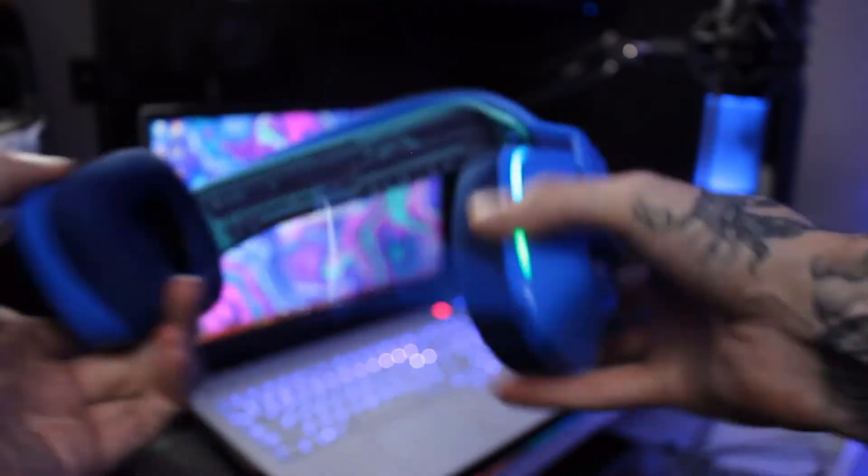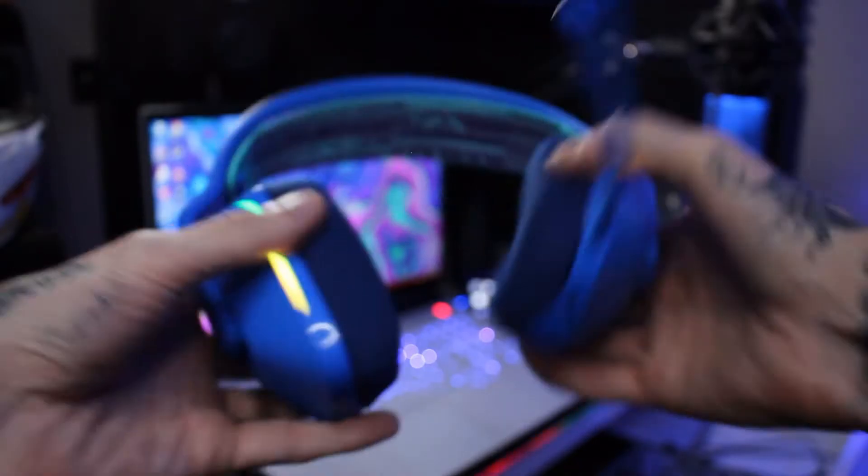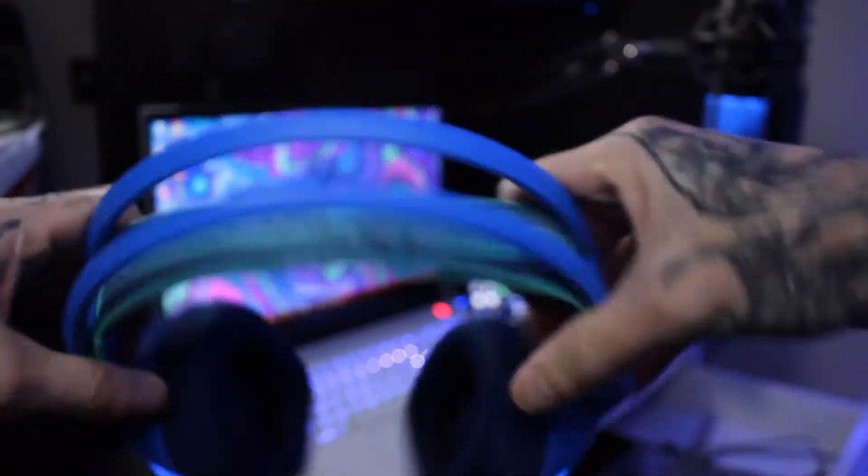So you got these wrapped in plastic. Oh my goodness, these are light — these are really lightweight. These are lighter than my Alienware ones, the headphones that I've been using. These seem really durable too — I can bend them, I can twist them. Oh, so nice.